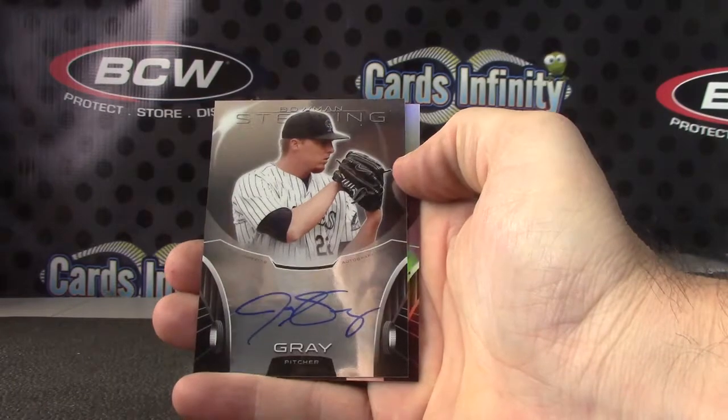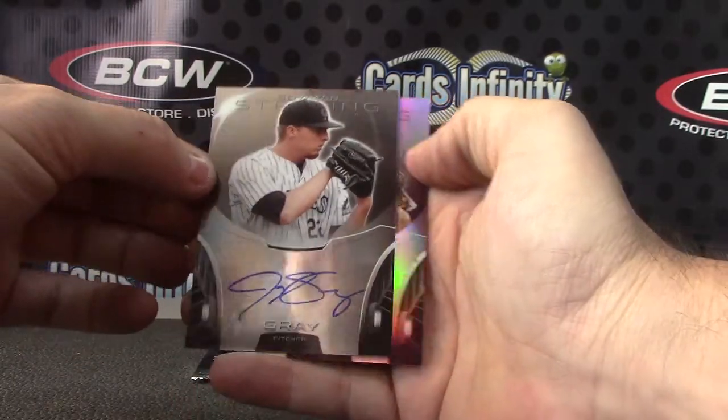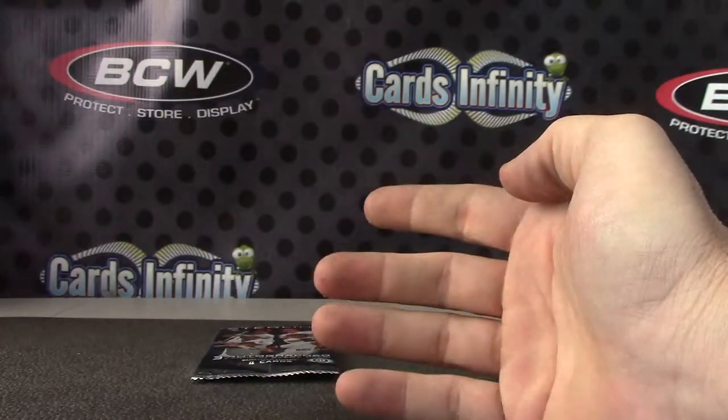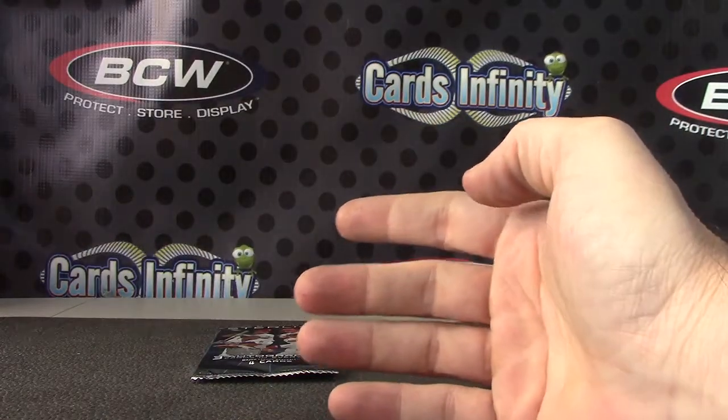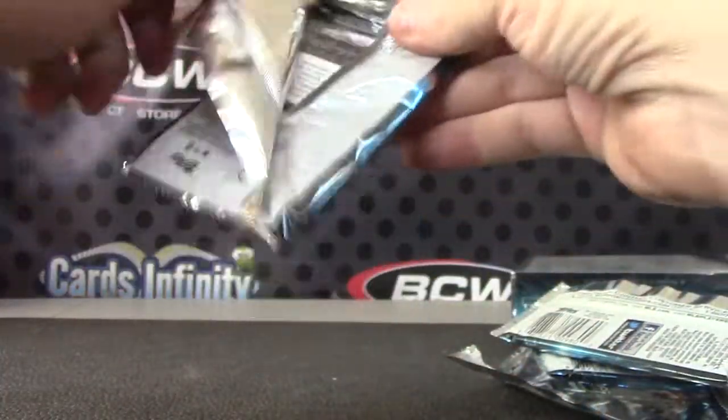Sonny Gray — I mean Jonathan Gray, I always want to say Sonny — Jonathan Gray and Chris Anderson. Birdman, number 299. Last pack, that was the purple — I lost number 299.